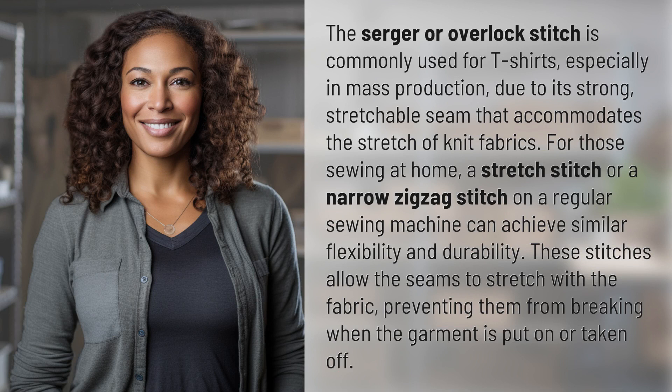For those sewing at home, a stretch stitch or a narrow zigzag stitch on a regular sewing machine can achieve similar flexibility and durability. These stitches allow the seams to stretch with the fabric, preventing them from breaking when the garment is put on or taken off.